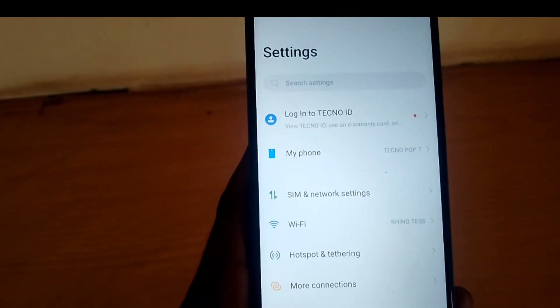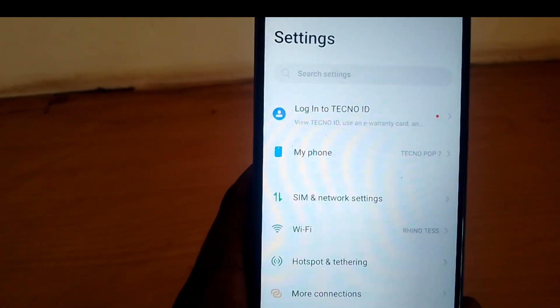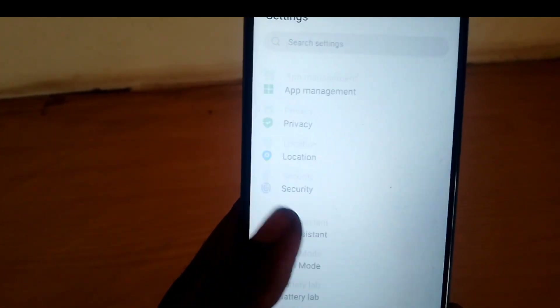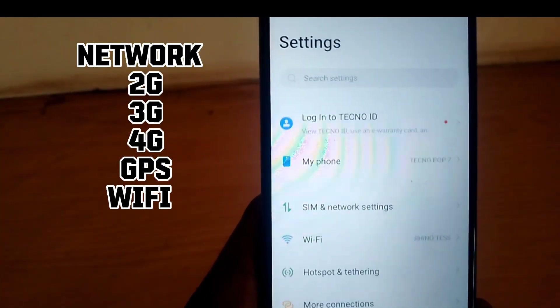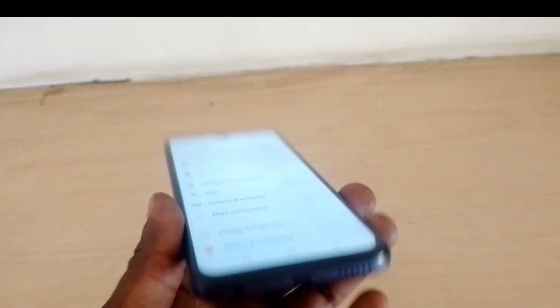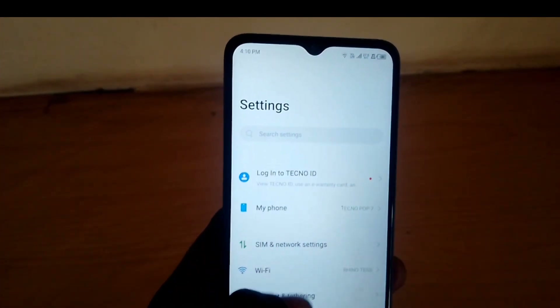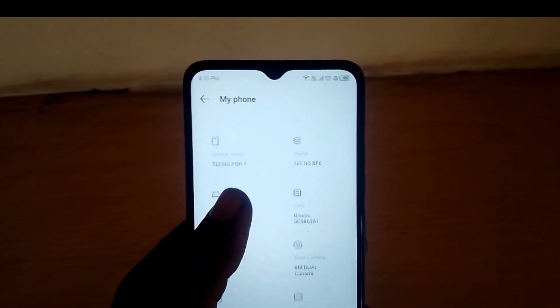On the network side, the phone supports 2G, 3G, 4G, GPS, and Wi-Fi. For connectivity, it also supports Bluetooth, FM radio, and OTG.